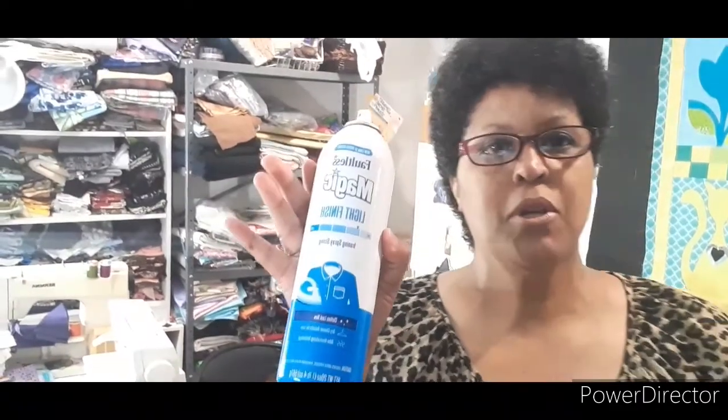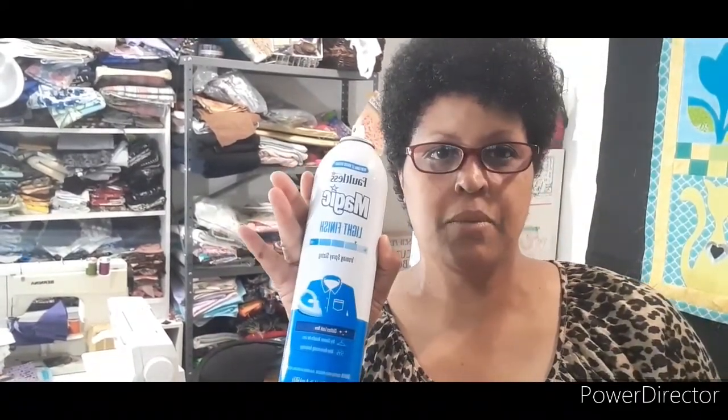I'm using light starch — I normally use the heavy, but that's all the store had at the time, so I grabbed it and I'm using it up. It's working pretty good.